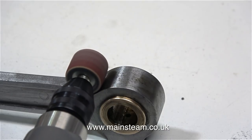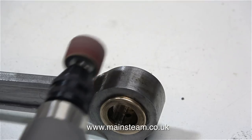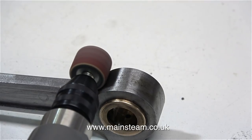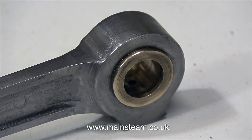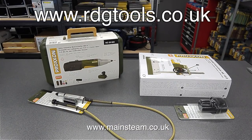So what do I think about Proxxon tools? I think they really are excellent. It's 10 out of 10 for the excellence and quality of manufacture, and 10 out of 10 to RDG tools for taking the time and trouble to let me look closely at what I was buying before I bought them. That's it for this one — thanks for watching and I hope you found it useful.